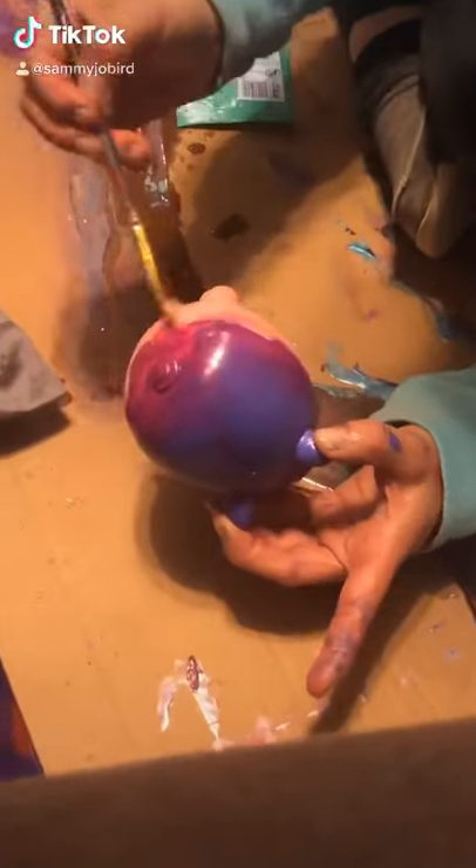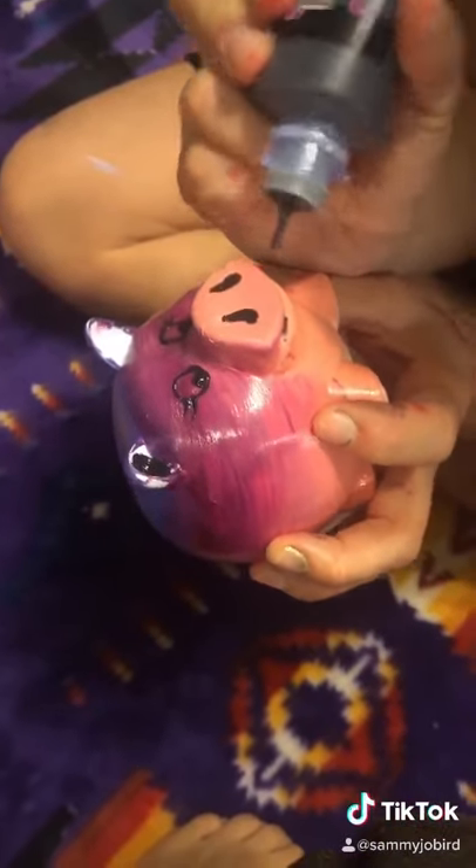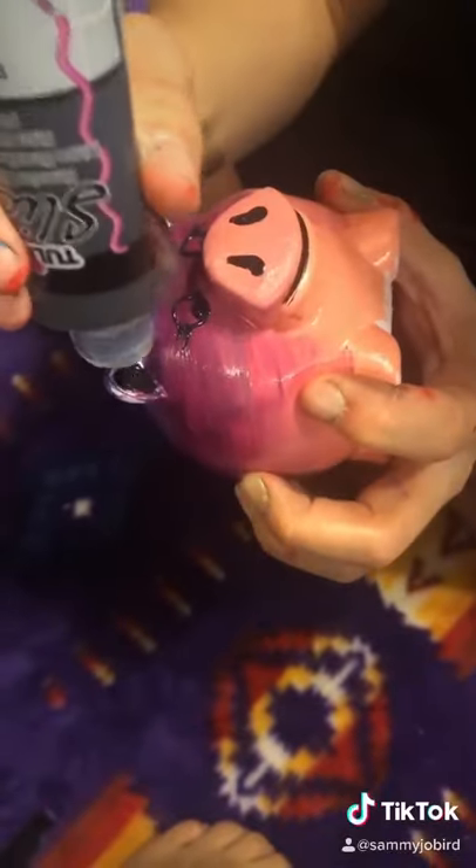Here I'm starting with the base coat of just plain acrylic paint. I wanted to do a beach on here because I'm saving up for a trip to Hawaii. It's a goal of mine and I figured that'd be something fun to paint on my pig.